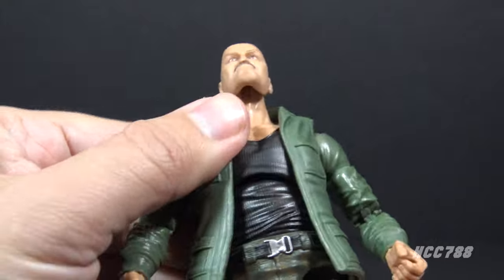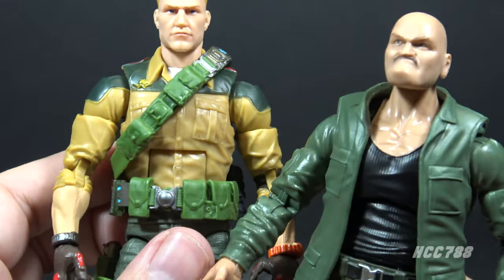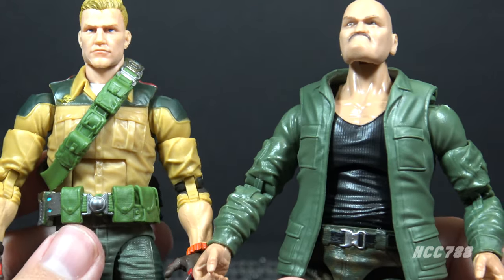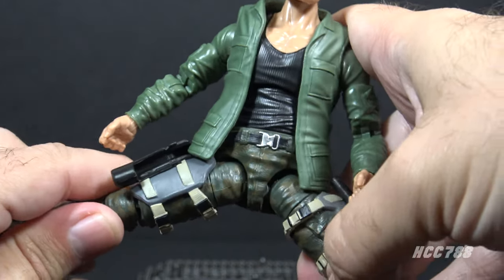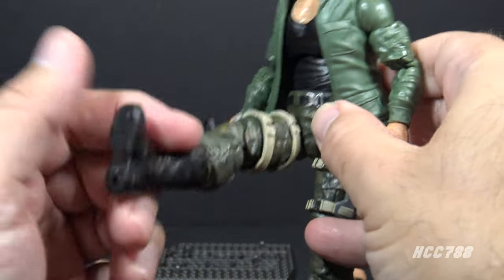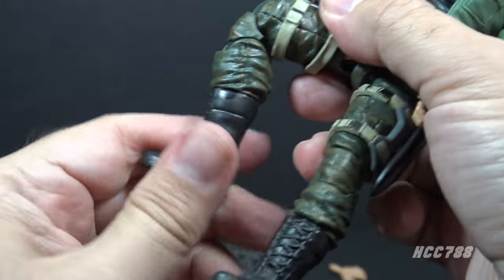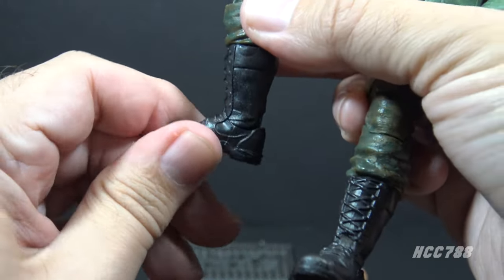He has a chest cut that allows for an ab crunch — good range of motion. This is a different method to articulate at the rib cage than is used on GI Joe Classified figures; the Classified figures have a hinge at that point. I'm not a fan of either method — both serve their purpose but both have drawbacks. There is a leg split, somewhat hindered by the jacket. The leg swings forward and back at the hip, there is a twist at the thigh, double-jointed knees which are still pretty stiff, a boot cut, and hinged ankles.